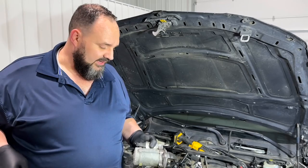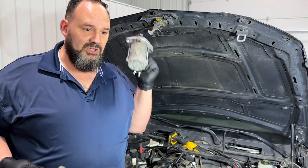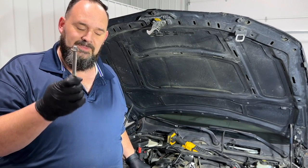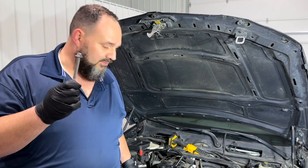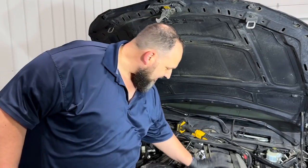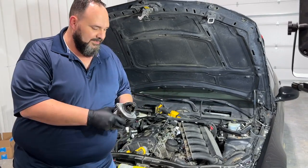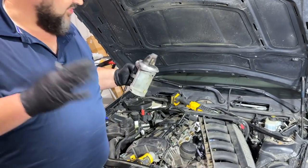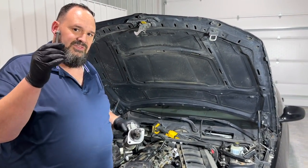FCP Euro — I'll leave a link in the description — bought the parts and got the whole kit to do a starter replacement. A great price gives you a brand new OEM starter, both replacement bolts (because these are torque-to-yield — you do not reuse them; you're asking for a world of hurt if you reuse these), two brand new bolts, and it also comes with the gaskets for the intake manifold, because when you pull that out you should replace those as well.